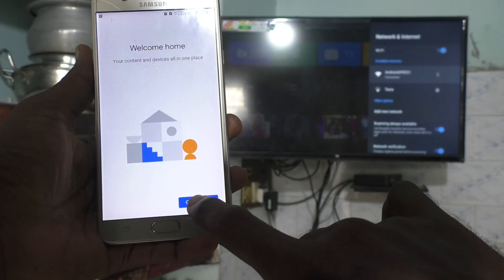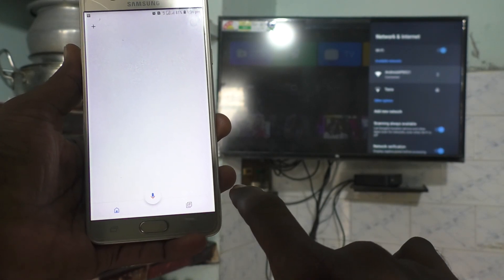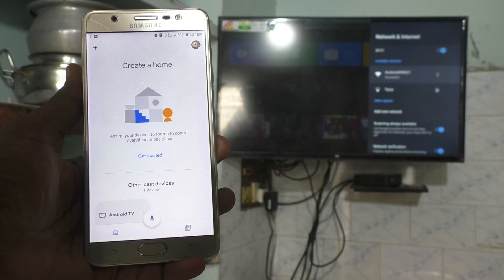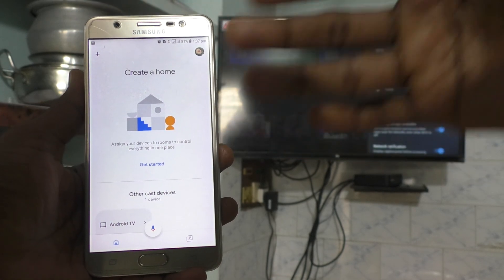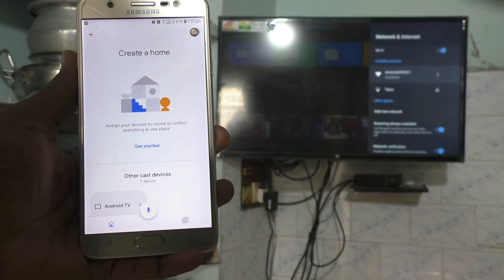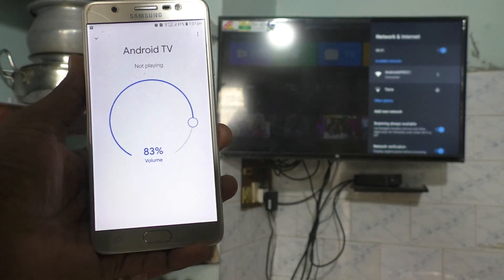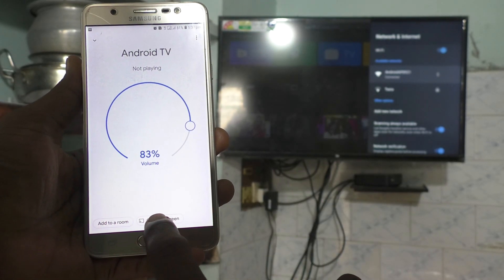Click Get Started, then click OK. Now the app will scan your TV because your TV is connected to your phone through the hotspot. Google Home will scan for your TV, and the signal from the TV will appear here. You can see Android TV is listed — click on Cast My Screen.